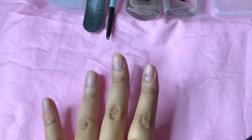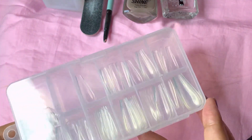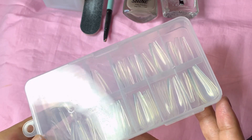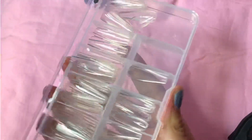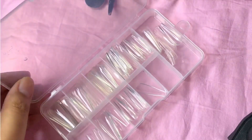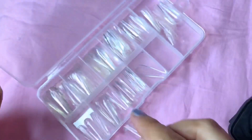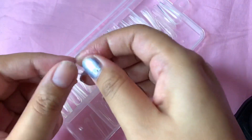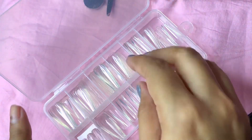Without any further ado, let's get into this video. First I'm going to show you this fake nail set that I use — I purchased this one from Amazon. It is already shaped so I don't have to shape it, and this is a very very good quality nail. Everything will be mentioned in the description box so I will give you all the links.